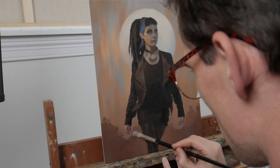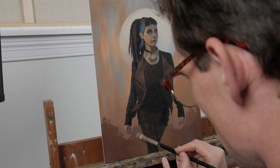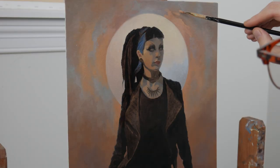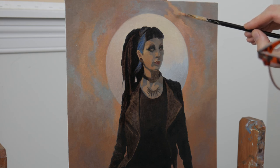Once everything on the painting is dry, we're going to repeat the process all over again, working background to foreground. I wanted to get a bit more boldness in the background with some thicker brushstrokes in the second pass, but still keeping the concept of that initial broken color design.